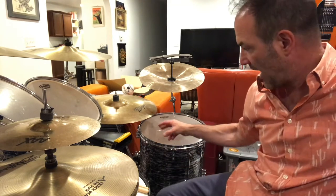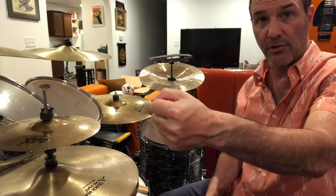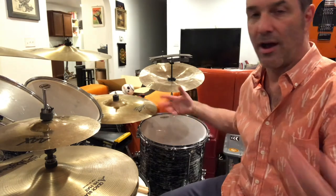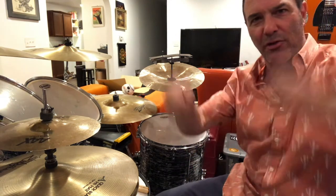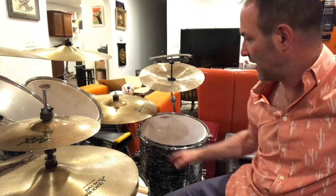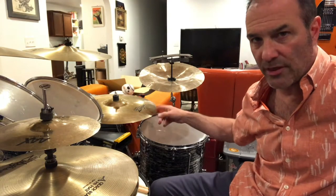The clamps attached to the legs that hold the cymbal arms also act as memory locks — they sit underneath the tom mount, so when you slide the leg up it goes right where it needs to be and that determines the height and angle of the floor tom. The front leg has its own little memory lock. People aren't always sure which legs go where, but the one that only has a memory lock and no clamp is the one facing you. The cymbal arms also have memory locks, so you just slide them in. I can set this kit up crazy quick.